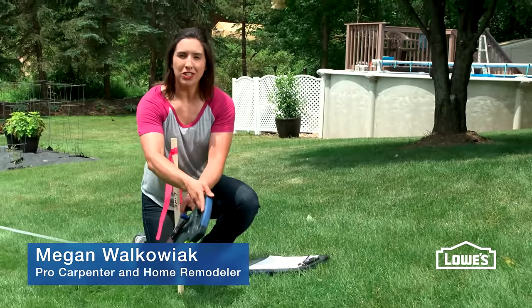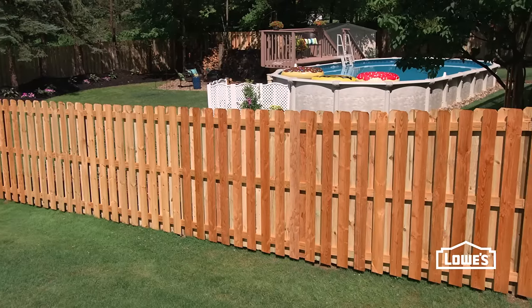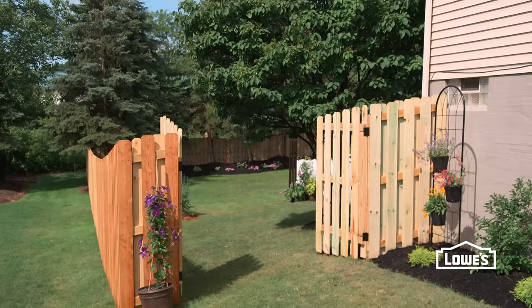Hey guys, I'm Megan. I'm a carpenter and a remodeler. Today we're going to talk about fences. If you want to add a little bit of privacy to your yard, you can build a shadow box fence.